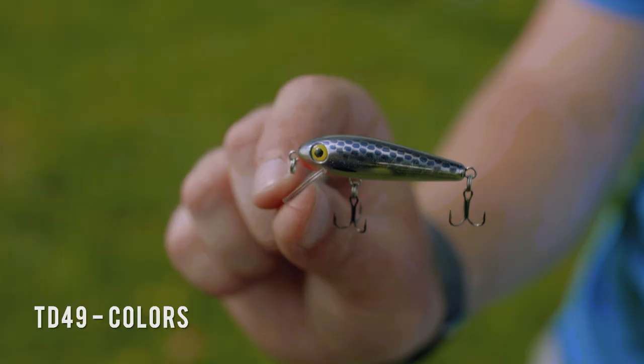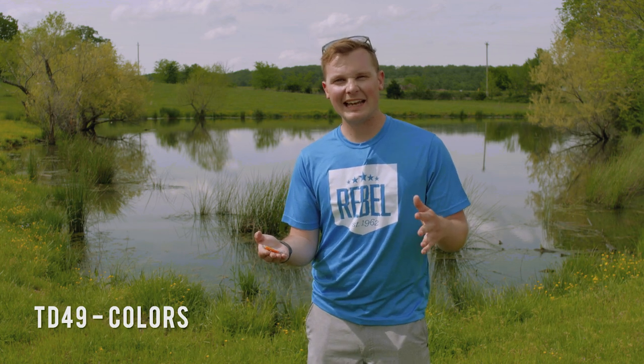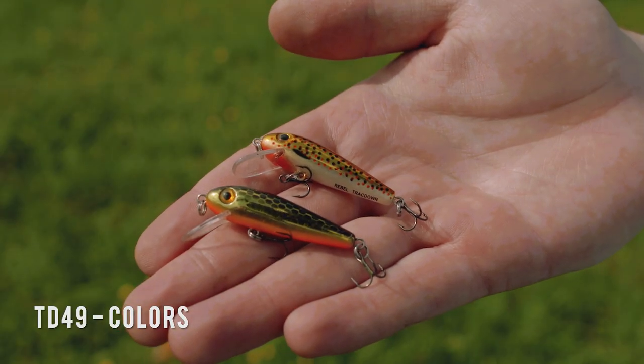Light levels are another thing to keep in mind. If you're fishing on a bright sunny day, these chrome-based patterns are gonna be much more visible. But if you're fishing in low-light conditions — maybe cloudy, early in the morning, or late at night — go with a gold-based pattern instead.